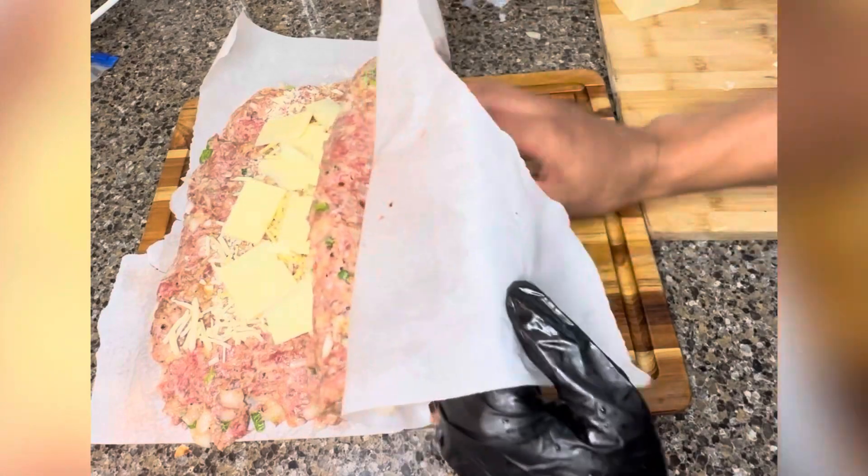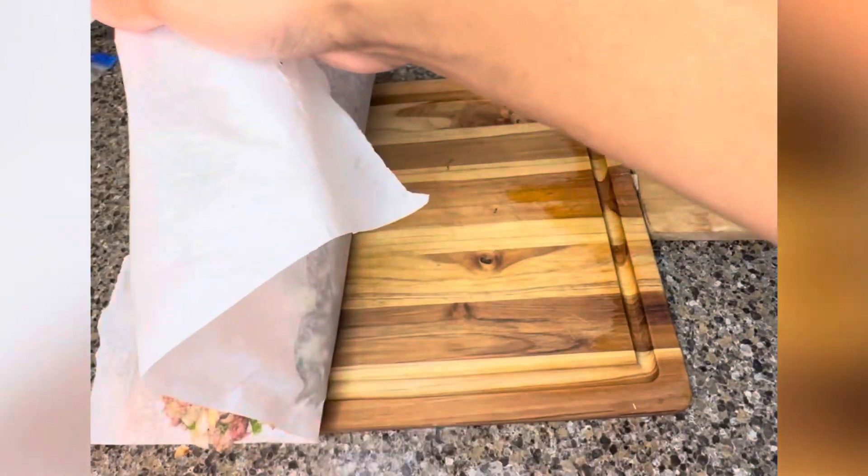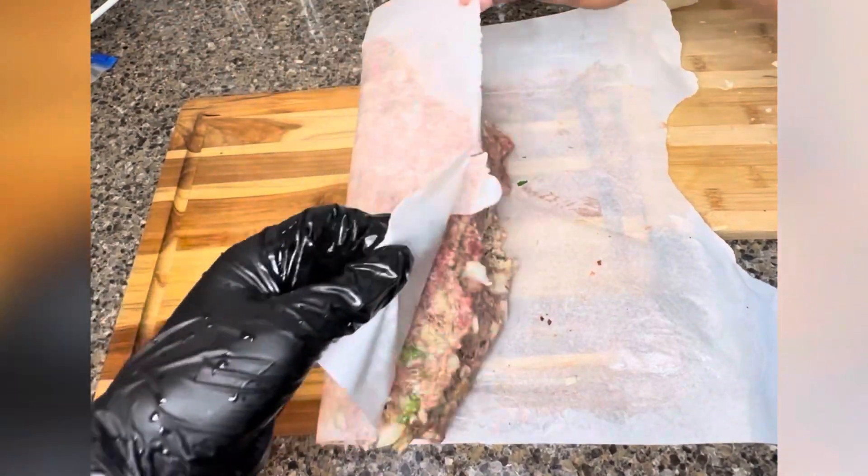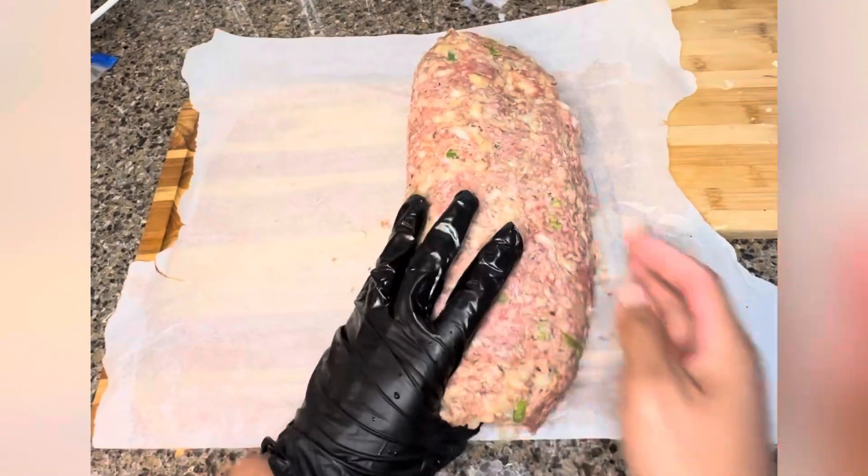We're rolling it now. Roll it up — bit tricky, but parchment paper helps. I'm coming back this way a little bit just to kind of squeeze it all together, and you want to form it to make a shape.